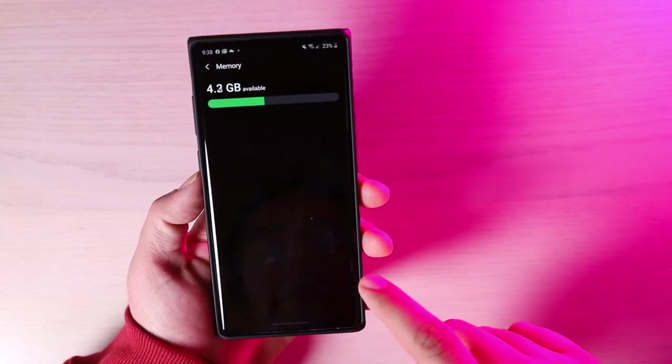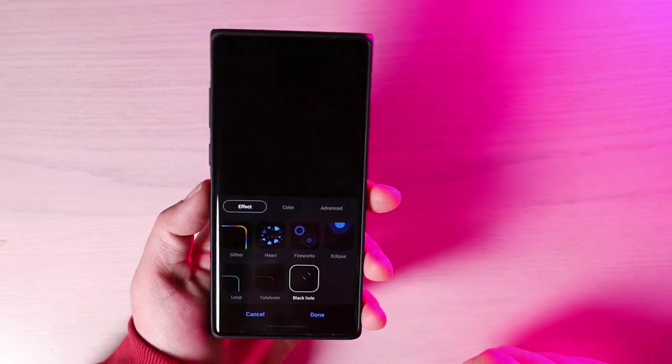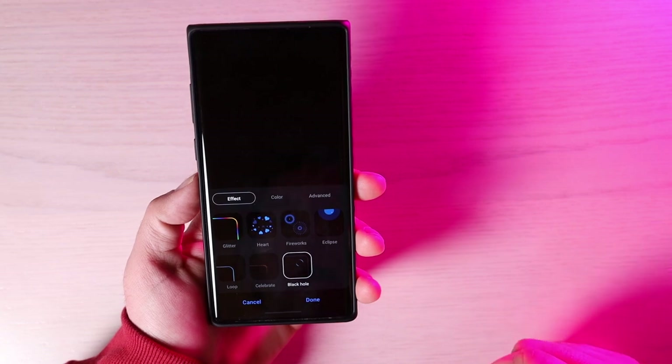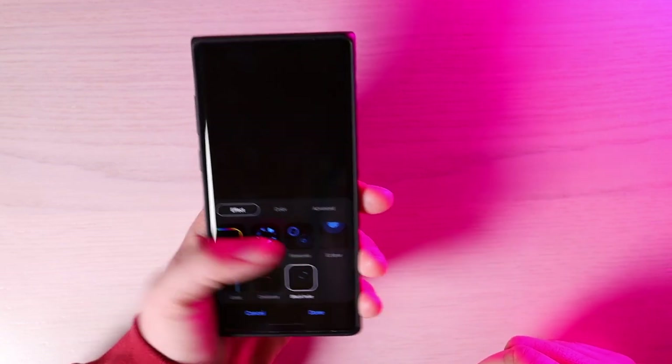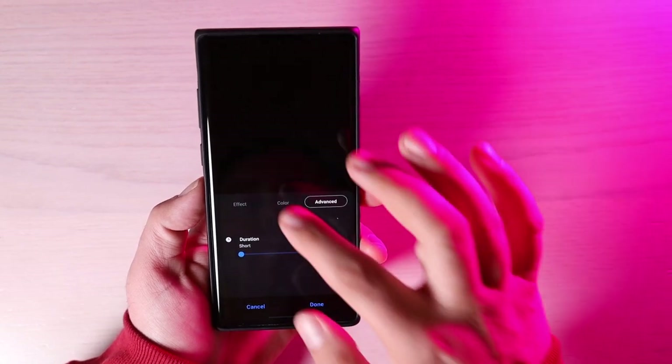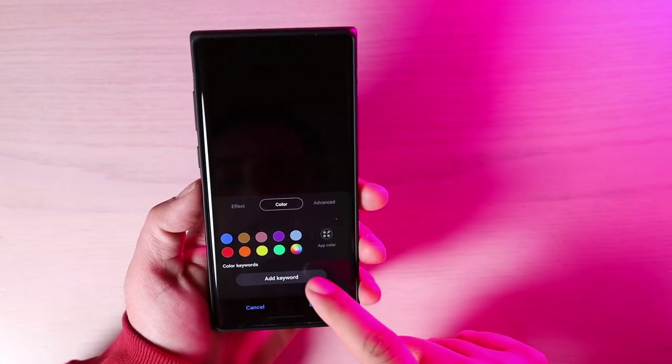The Edge Lighting Plus app also has a few extra options, including the heart and fireworks effects, and there are advanced options for duration and different colors.